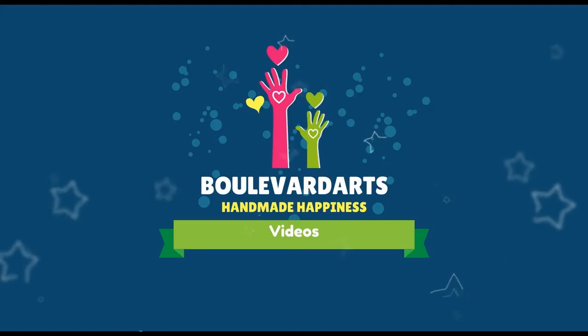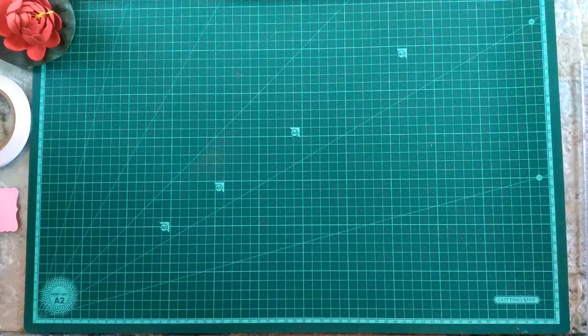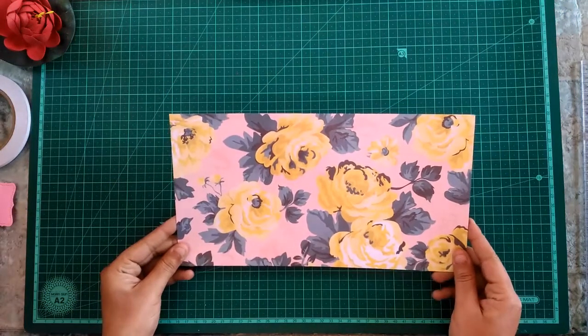Hi dear, this is Ritima Sharma from Bollywood Arts and today I'm going to make a simple tiny gift box with a cute little tag. Let's begin!